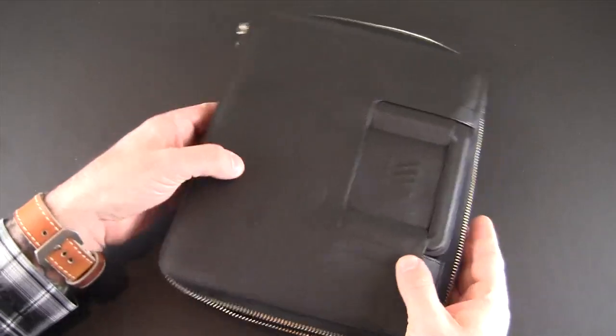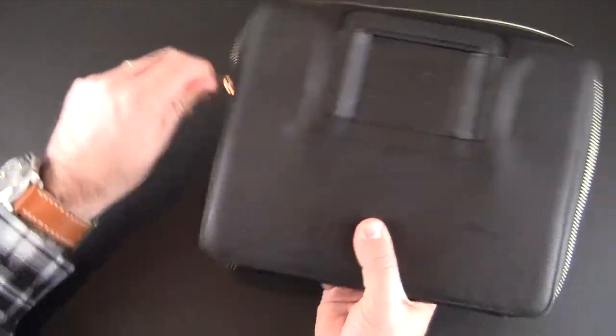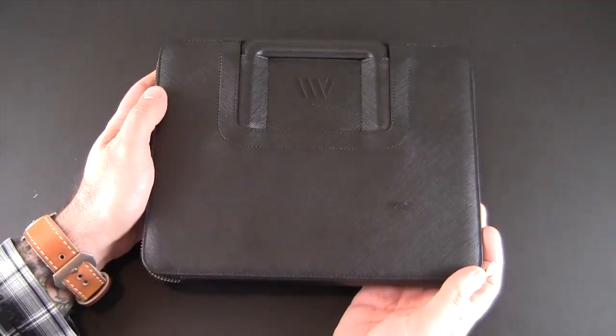When you zipper it all up it's quite slim. The iPad definitely stays protected inside and it's not bulky. It's quite light.